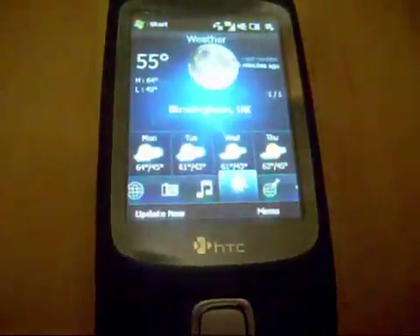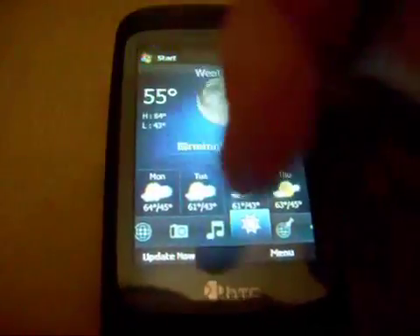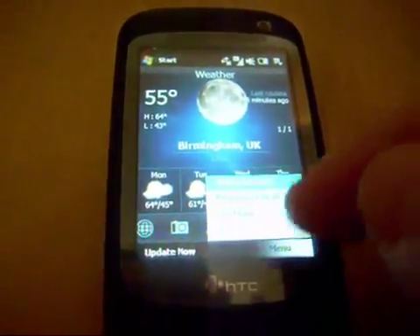Weather. There's my weather. It's not got the lovely gorgeous raindrops and the windscreen wiper, but it's still good. It's got all the details that you could need.